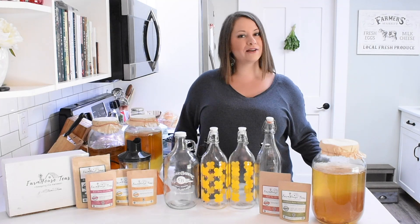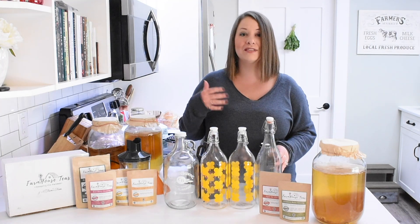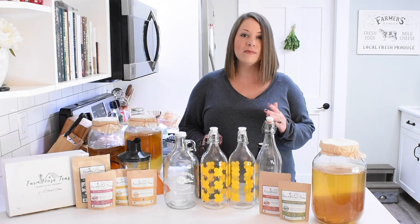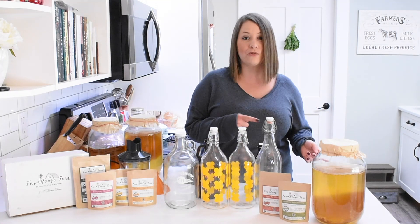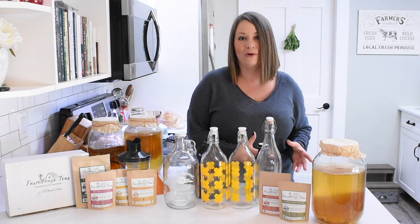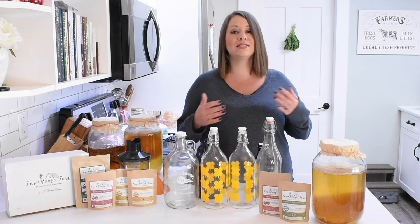Hi guys and welcome back to my kitchen. Today we are doing our second ferment for our homemade kombucha. If you missed the first part of this video series, you're definitely going to want to go check that out — I will link to it below. In that first video, I show you how to actually get started brewing kombucha at home, so definitely check that out first if you have not done that yet. This part is all about doing the second ferment.